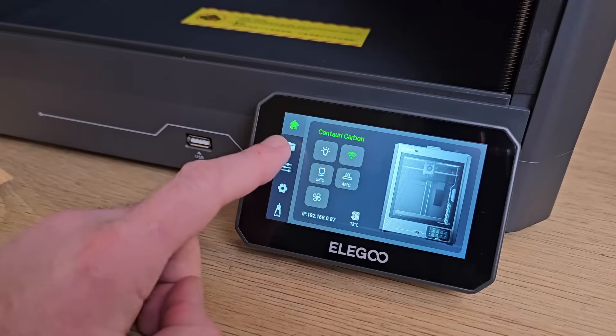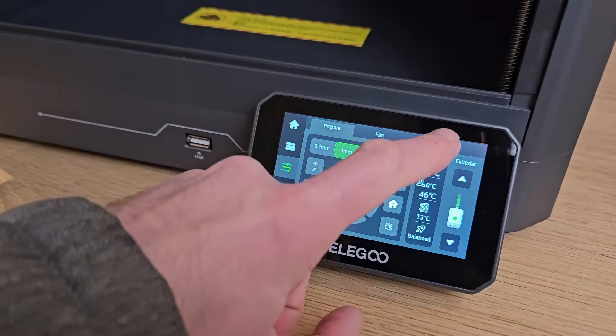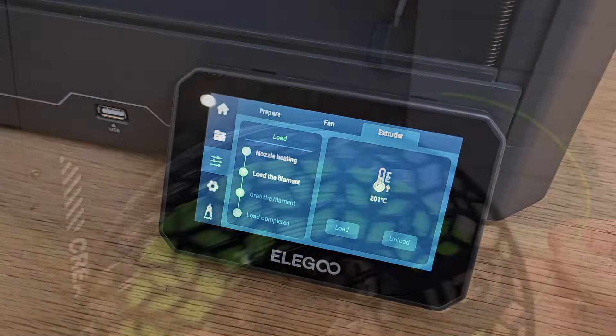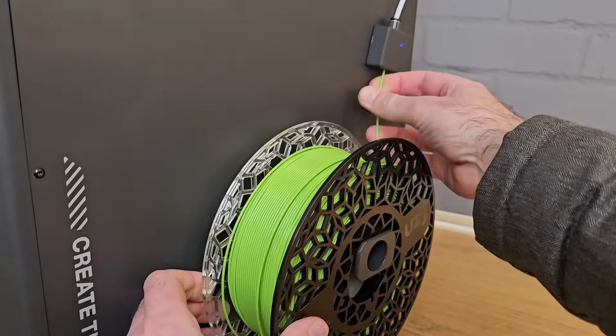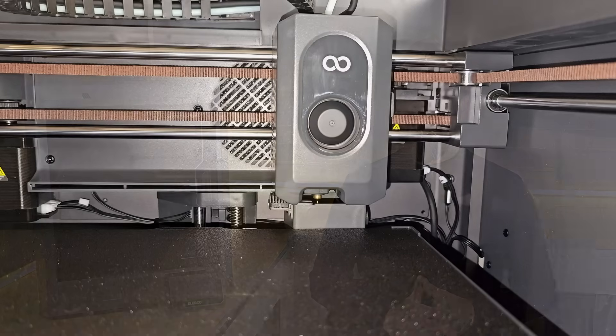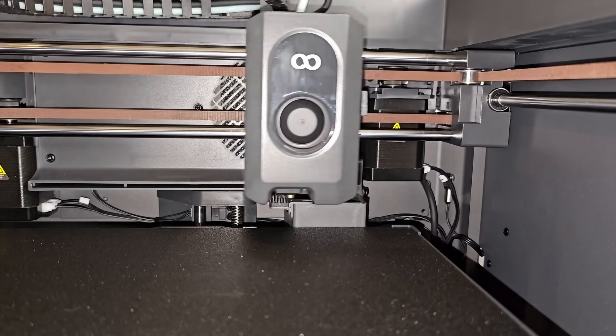Before printing anything, you need to load filament, which is all handled pretty well. In the printer's menu, you tell it what temperature you want the nozzle to heat to, then when it's ready, you push the filament in and once it reaches the extruder, it grabs it and does the rest. Unlike some other printers that would just dump any purged filament onto your build plate, the Centauri Carbon keeps things tidy by sending excess filament down a poop chute that exits at the back and then wiping the nozzle.